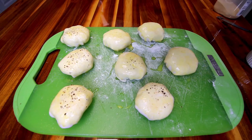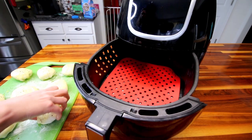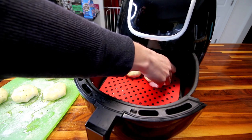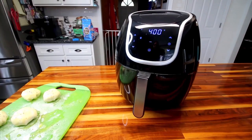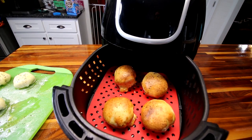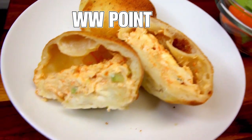Add a little bit of granulated garlic and some fresh cracked black pepper, then these are ready to go in the air fryer. I'm using a silicone liner so I don't have to spray anything in there. I'm air frying mine at 400 for about five minutes. You could also put these in the oven at 425 for about 15 minutes. At five minutes in the air fryer, here's how mine are looking — and here's what these look like inside.